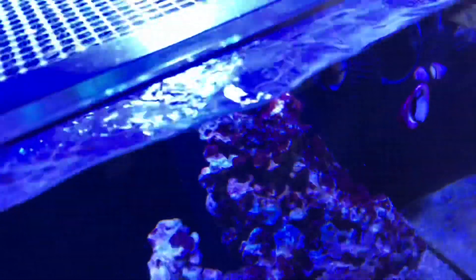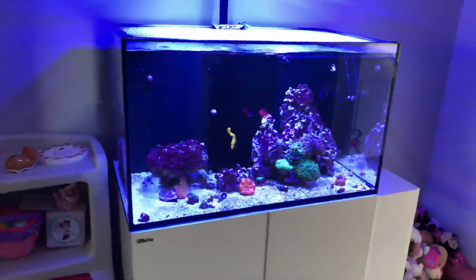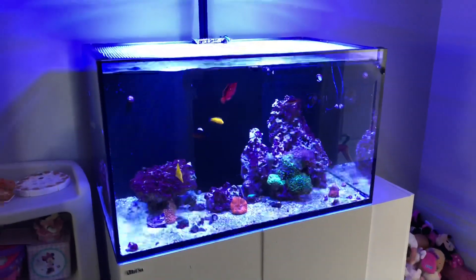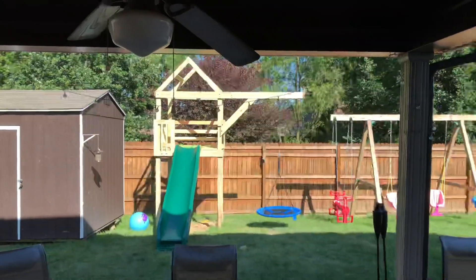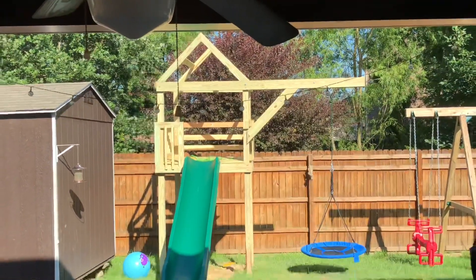I do need to do some water testing and see where the levels are at. I haven't done a water change in like three weeks — I've just been really busy building this back here, and I'm fixing to go get some more lumber and work on it some more.